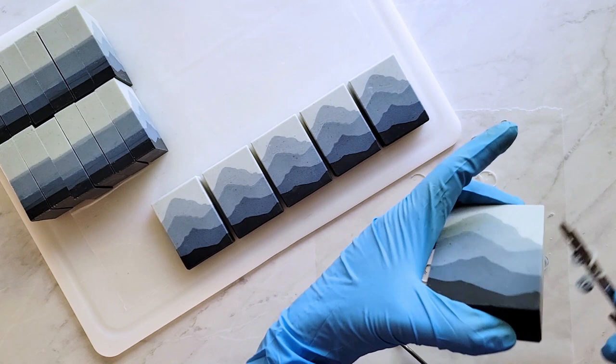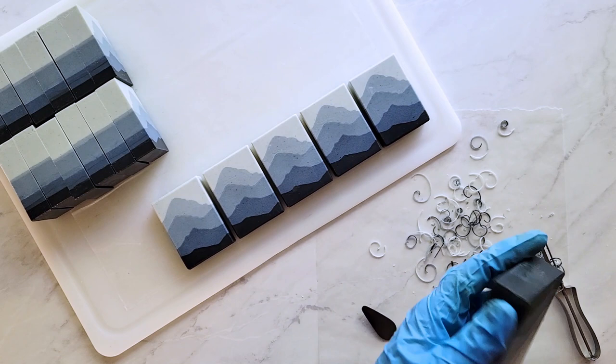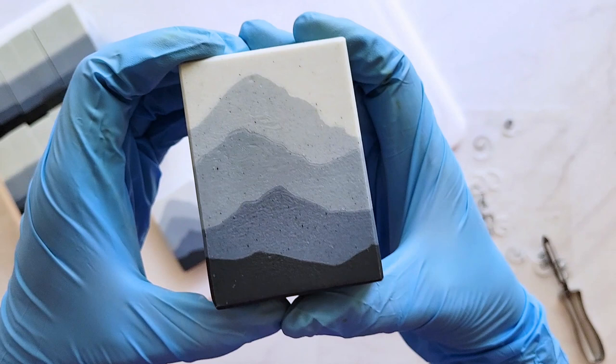My name is Terri from Tree Marie Soapworks — let's get started. Before I begin, I'm going to make sure and note the weight of my bowl. I need to know that so I can calculate the contents of the bowl later on.